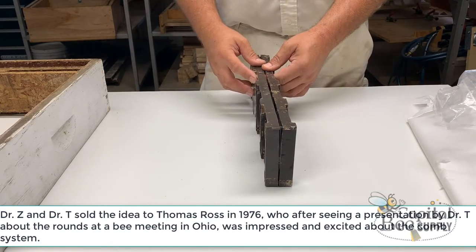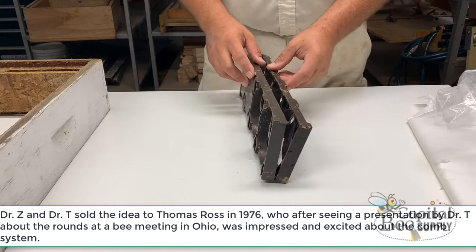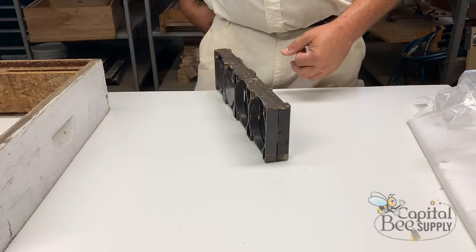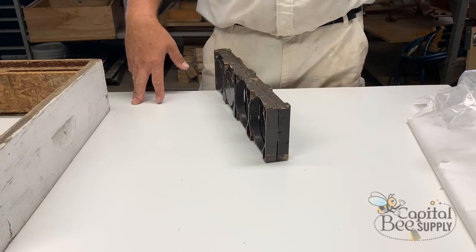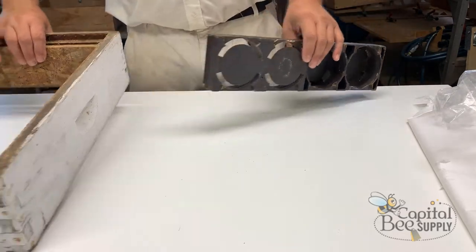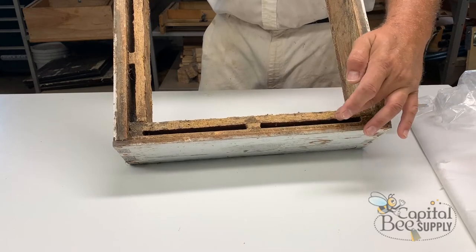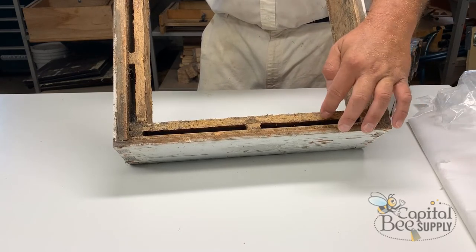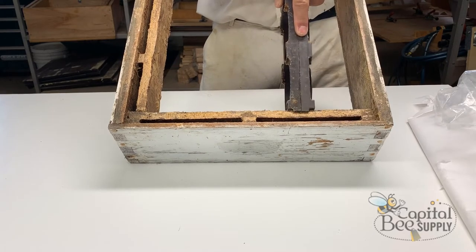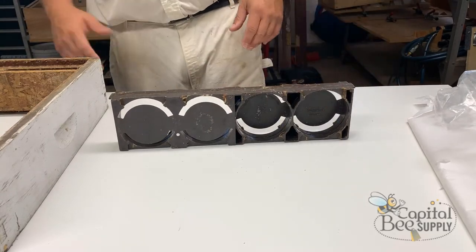Thomas Ross enhanced the design a bit. There are some differences between all the versions, but the current rings fit all of them. Ross added a support so you could place these into a box with a frame rest. They don't fit in a standard honey super — they require a modified box about four and a half inches high. The frame rests are inset, and older boxes had a spacer added on the ends so the frames could sit properly.